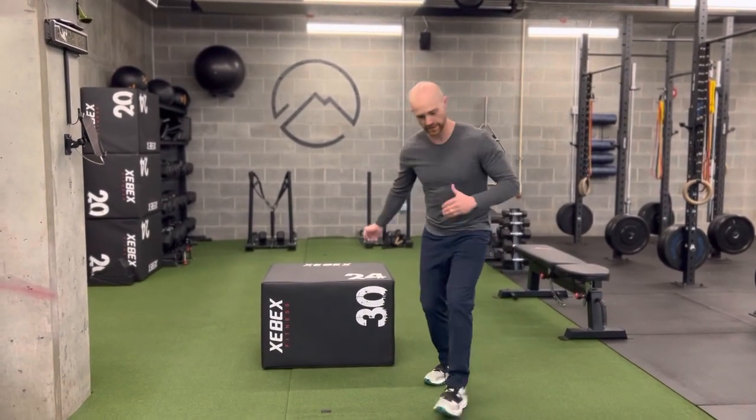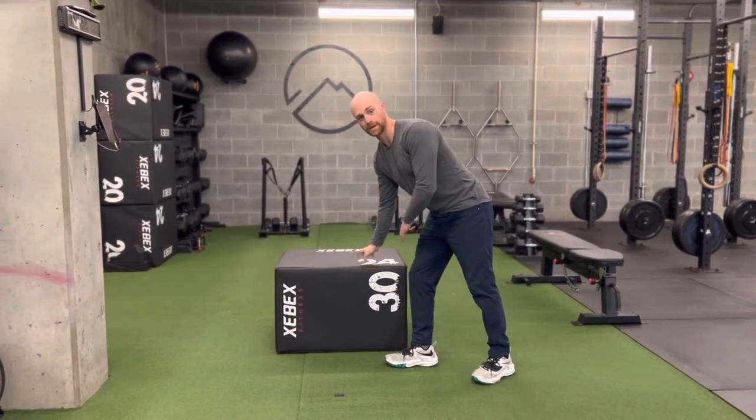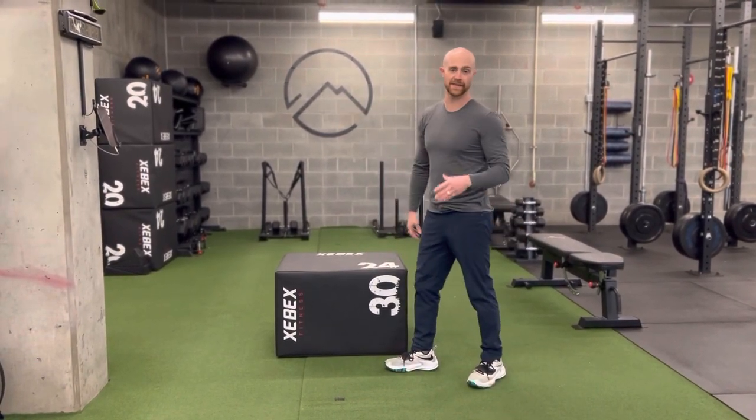This is the bowler squat — think bowling, bowling ball. I'm gonna have a target, so this would be a box or a bench, just something that I can touch.